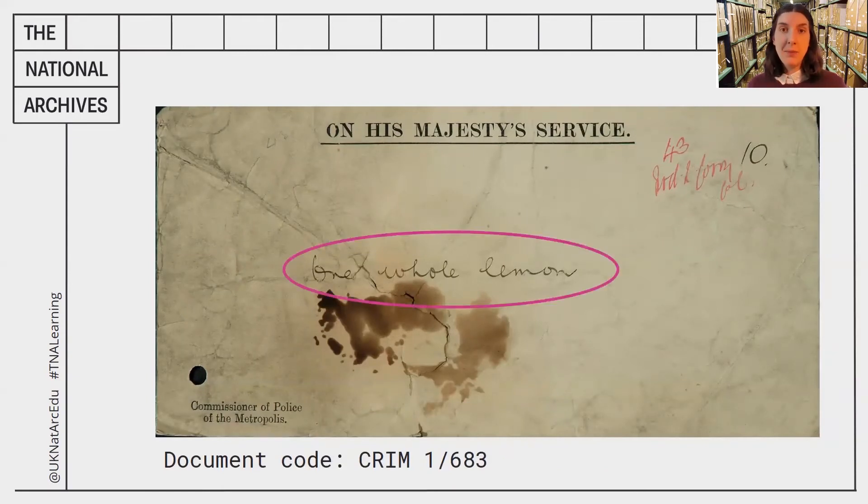I can see it says 'one whole lemon' — we know that already — but then there's some other writing. In the bottom left-hand corner we've got 'Commissioner of Police of the Metropolis.' Now Metropolis means the capital city of a country, but why does it say police? What could that have to do with a lemon? I can also see the document code here. The National Archives has over 11 million documents in it, so we need a very effective filing system. The code can often give us a clue about what the document is about — this one says CRIM 1683. CRIM is actually short for a longer word — what do you think that word could be? And then we've also got that number again: 43.